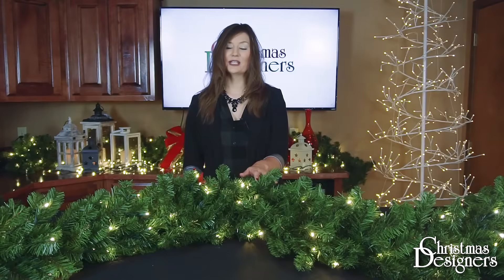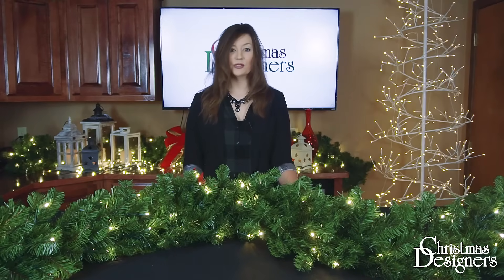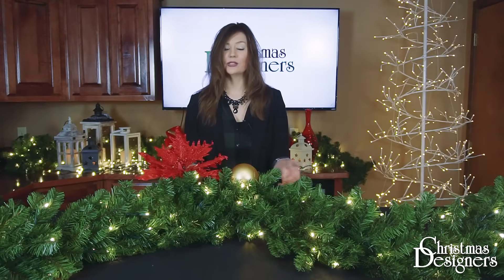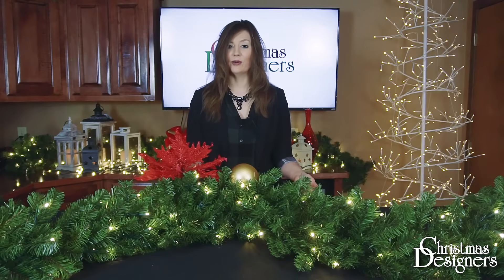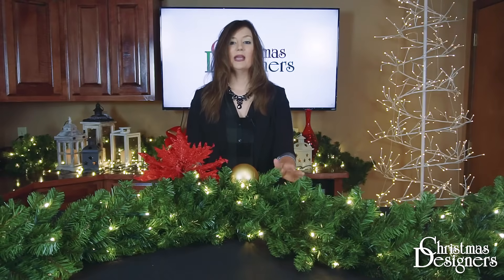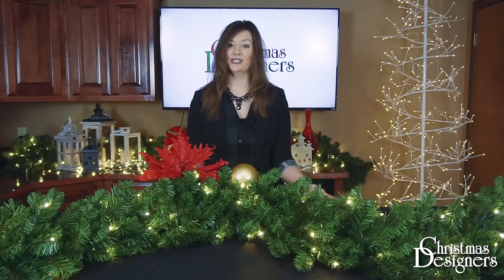Since our garland is fully shaped, we can begin adding our own personal touches now. If you've chosen one of our ornament packages, or want to accent with your own lights or decorations, you can do that now. Then place your garland in its final location, make any further adjustments needed, and enjoy it for the remainder of the holiday season. Stay tuned for more tips and tricks. I'm Casey with Christmas Designers.